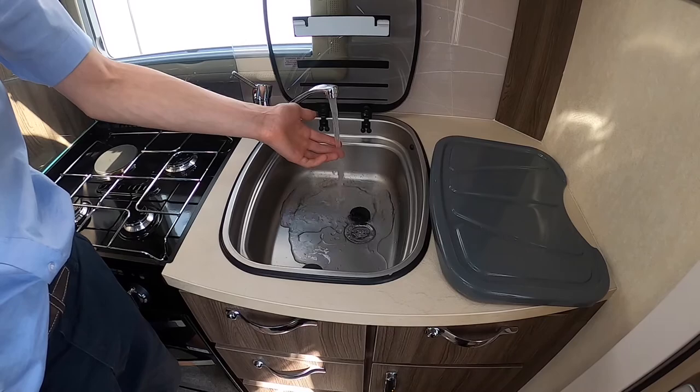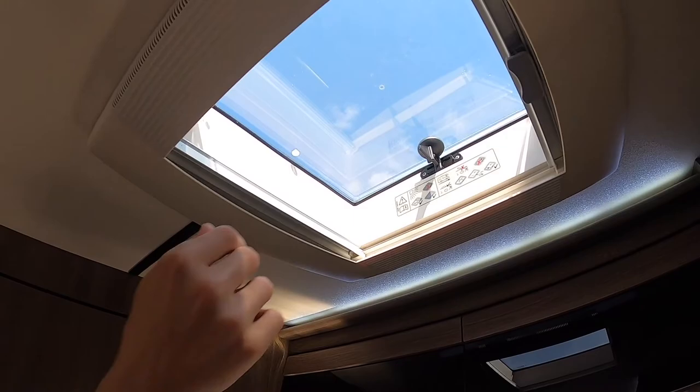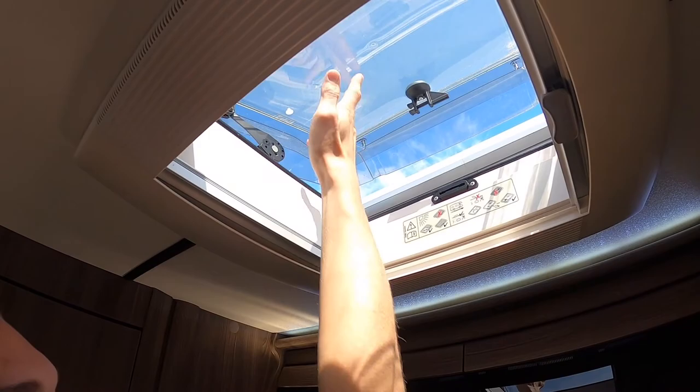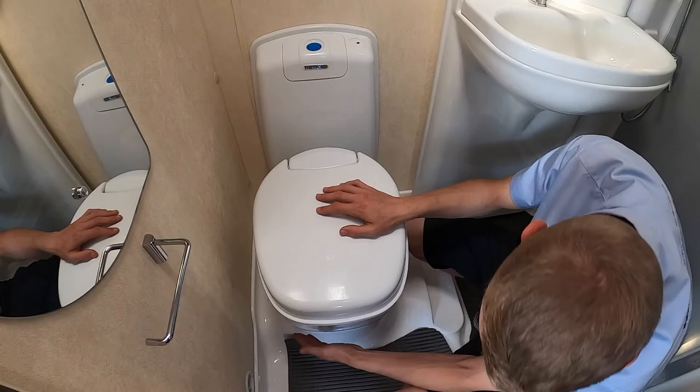This shows your water running on the hot side — the water is very hot as I've had the boiler on test — and you've got your cold side as well. To open the skylight above the kitchen, push the toggle on its side and push the window up, all the way or halfway. Make sure when travelling all your windows and skylights are shut. You do have a fly screen and a blackout blind on all skylights and windows.